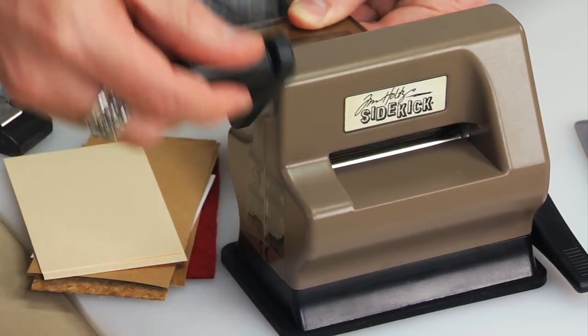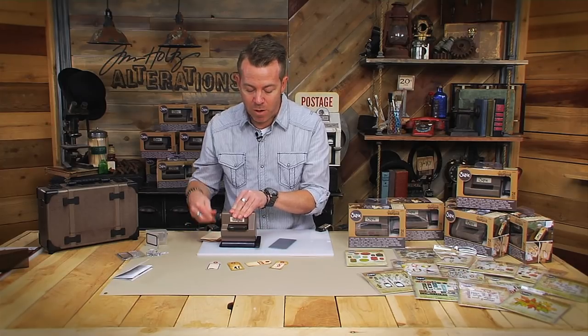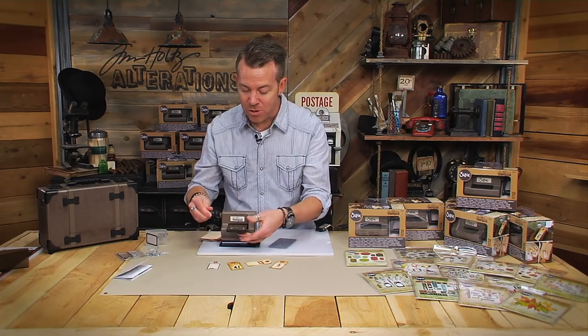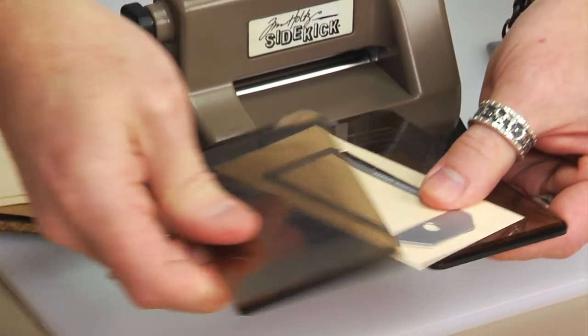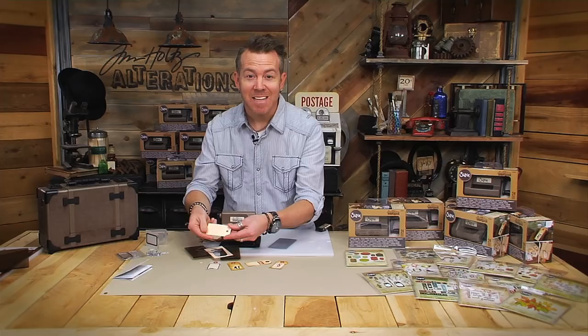Once I engage this, I'm simply going to start turning this. You can rest your hand on the top if you want, but remember that suction cup is right there on the surface. And you're just going to run that through. And just like that, we had the ability to cut out the shape.